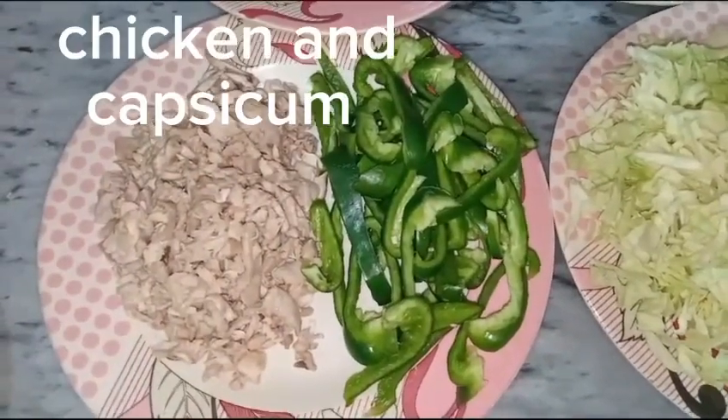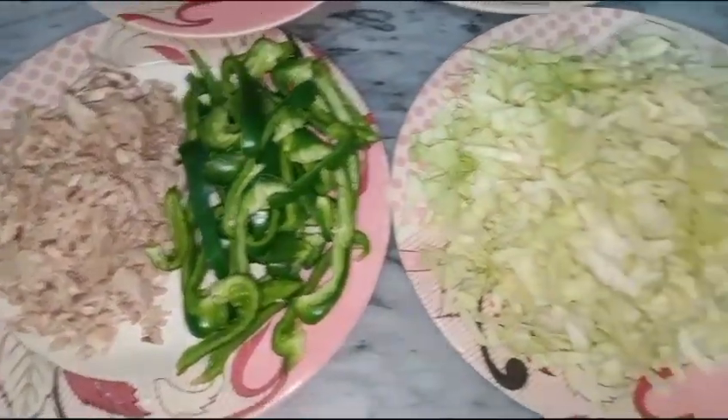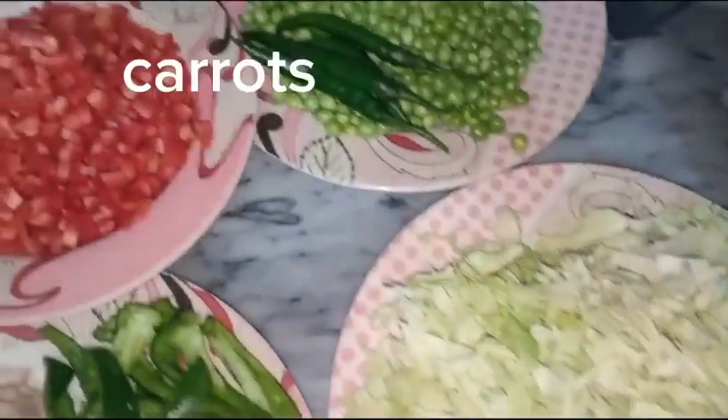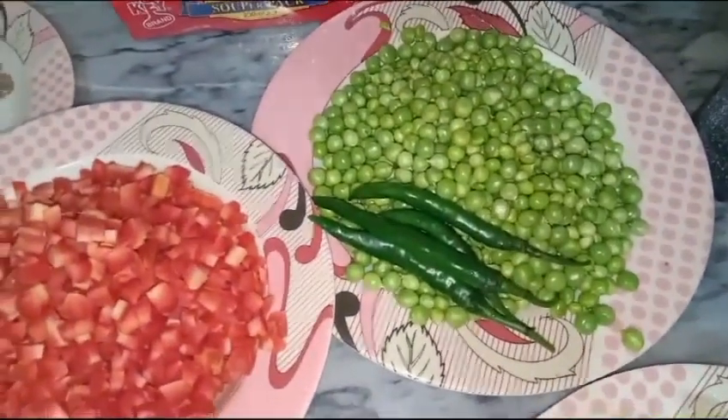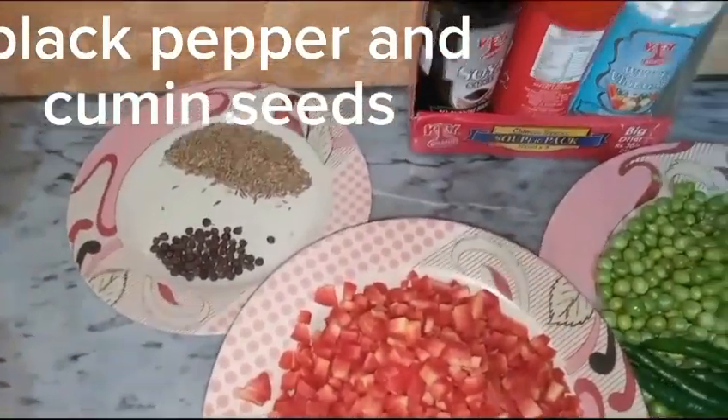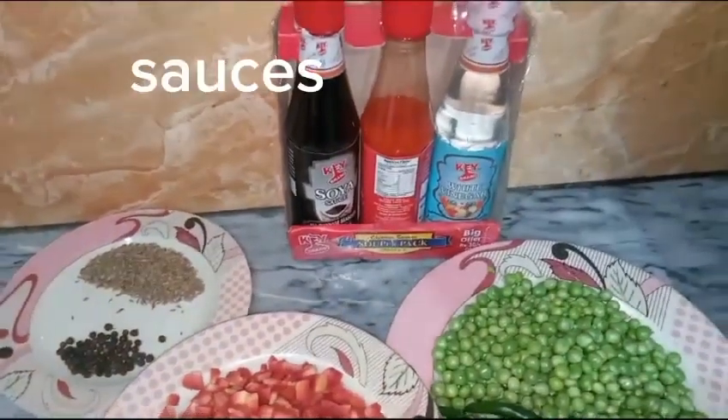Ingredients: Chicken and Capsicum, Cabbage, Carrots, Peas and Green Chilis, Black Pepper and Cumin Seeds, Sauces.